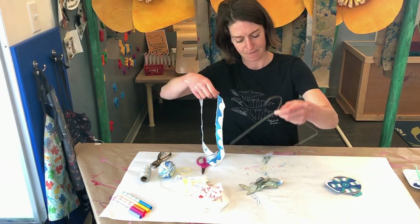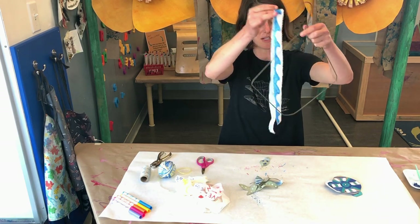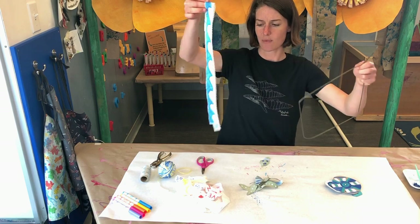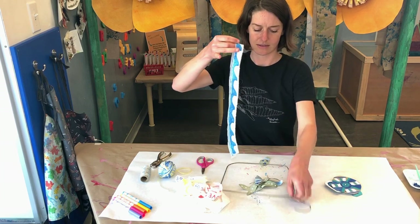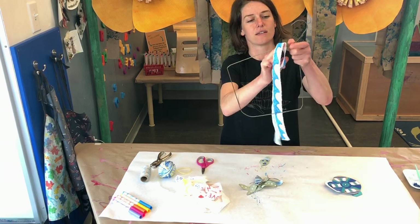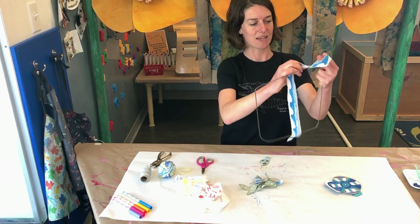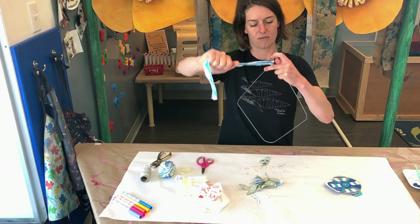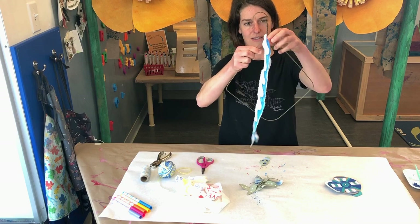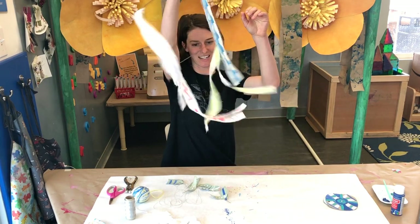For my pieces of fabric I'm not gonna punch holes through them because I'm just gonna tie them on. I'm gonna do a type of tie where I find the middle by putting the two ends together, then attach it to my clothes hanger by making a loop and pulling the two ends through like that. I've attached my pieces of fabric and already have a pretty fun fluttery mobile!